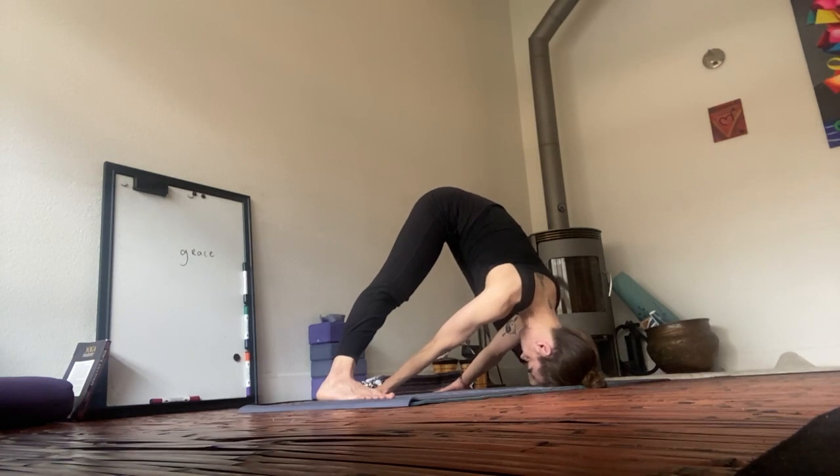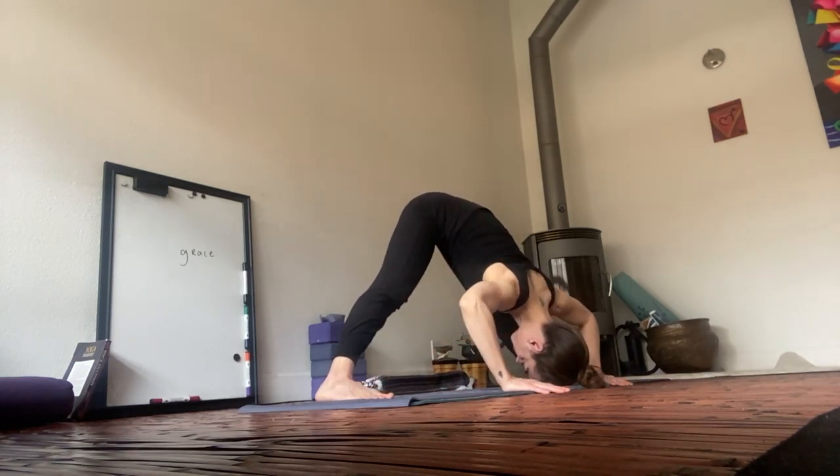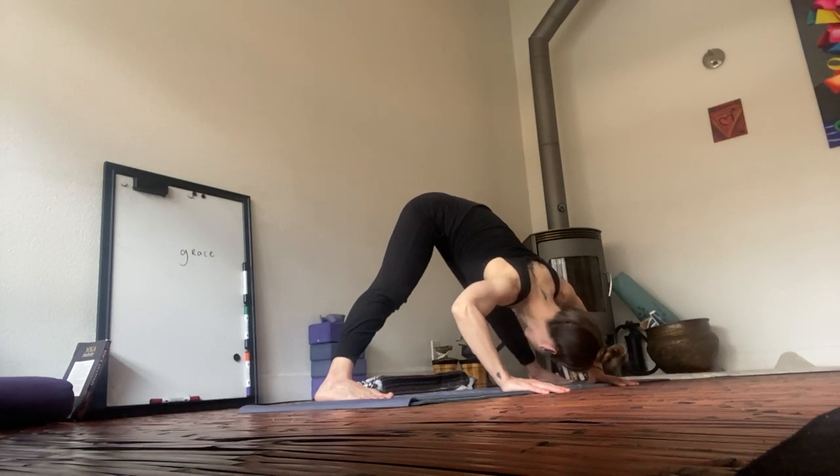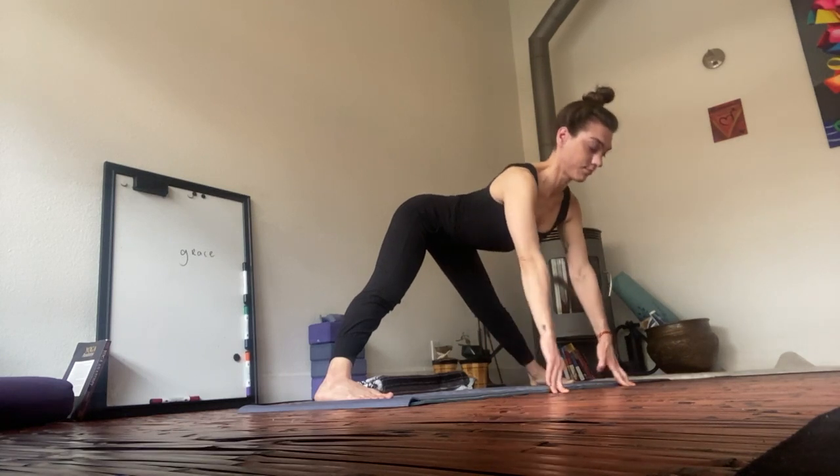Affectionate. On your next in-breath, begin to walk back up. Palms underneath your shoulders. Wiggle out the head. Come to a flat back. Look forward. And walk over to your left foot.